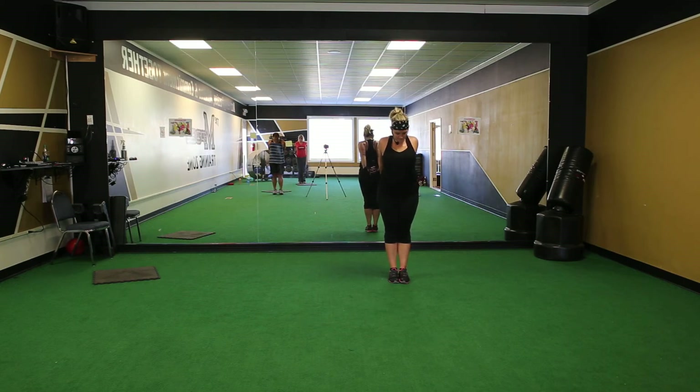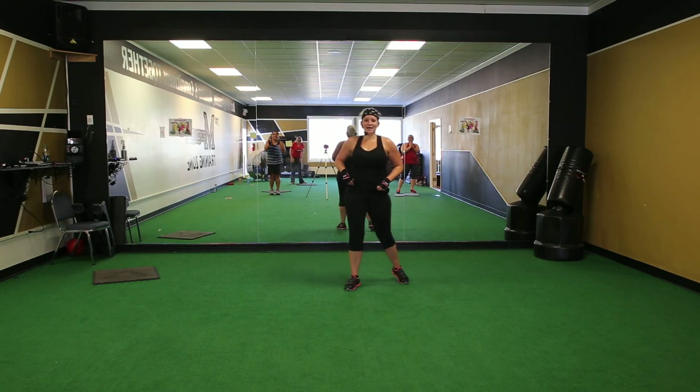Backstretch. And thank you for coming in today. You're sweating on your way through Body Combat.